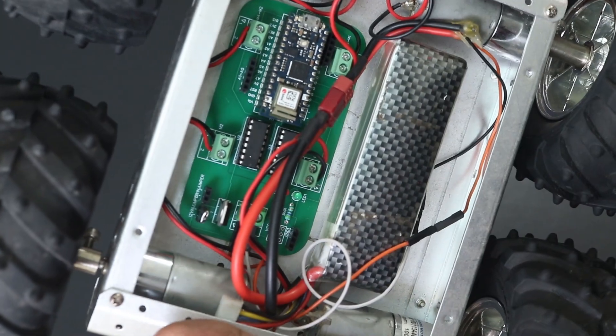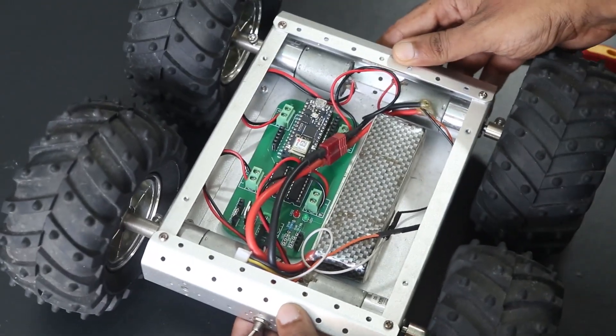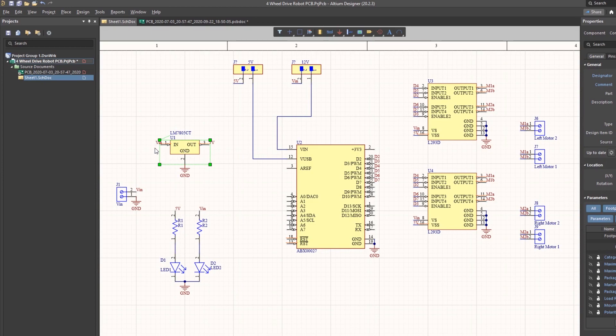We need a powerful source that can provide enough current, so I decided to go with a 12V lithium polymer battery. And here you can see that the input voltage is connected to a 7805 regulator. The 7805 is a 5V regulator which will convert an input voltage between 7-32V to a steady 5V DC supply. There are indicator LEDs across various points for easy troubleshooting. You can either power your Arduino using 12V or regulated 5V output from the 7805 regulator, and you can select that using a jumper.